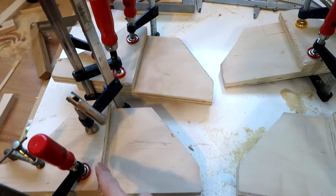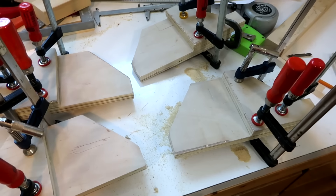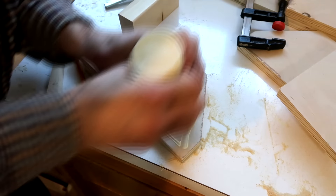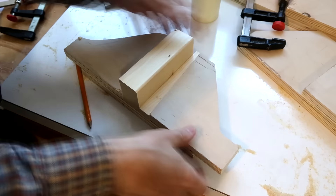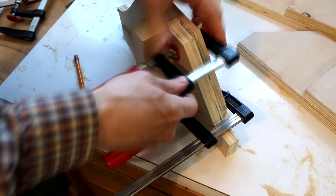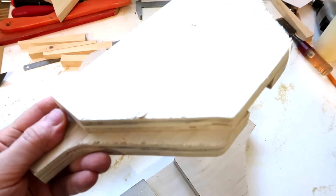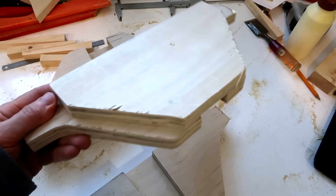I just glued the straight side on all four brackets — two of those are mirror images. Now with the glue dry on the first half, I can use that to line up the second half with the table leg and the wedge. I haven't done a great job of aligning the layers on these things, but I'll fix that now by trimming them to size.